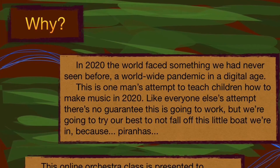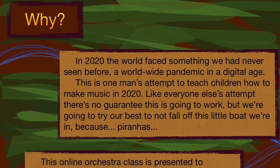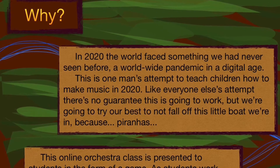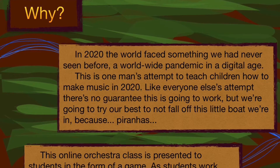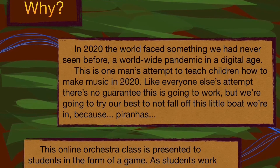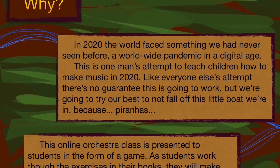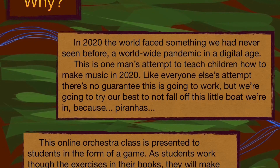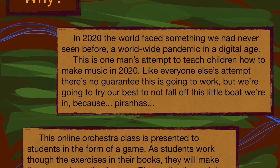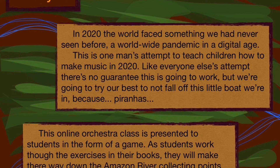In 2020, the world faced something we had never seen before — a worldwide pandemic in a digital age. This is one man's attempt to teach children how to make music in 2020. Like everyone else's attempt, there's no guarantee this is going to work, but we're going to try our best to not fall off this little boat we're in — because piranhas.